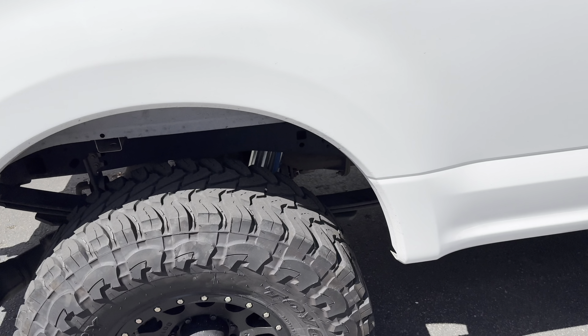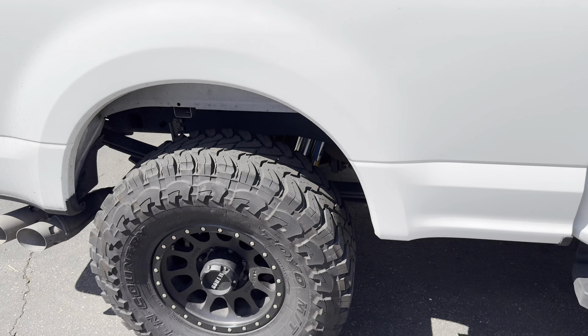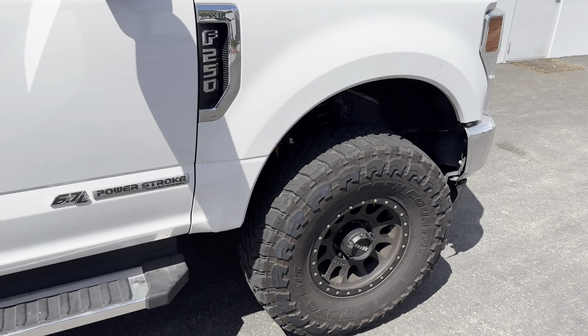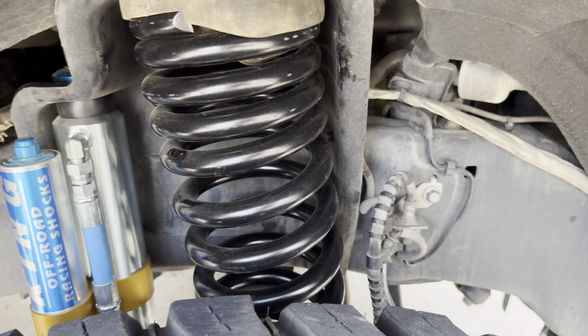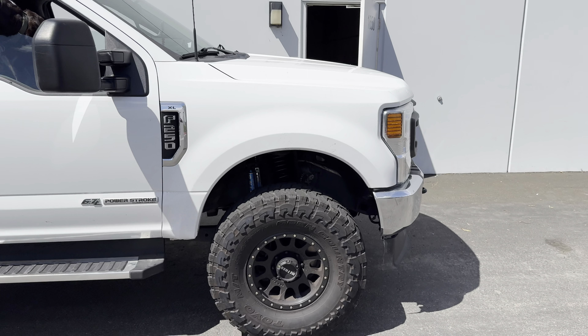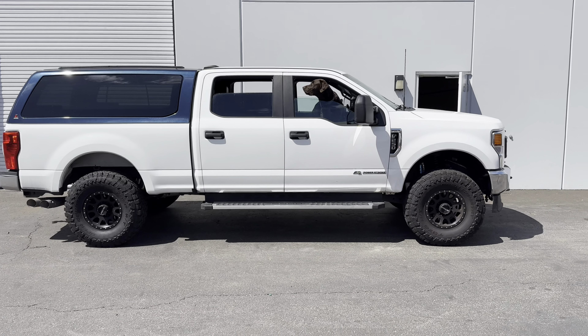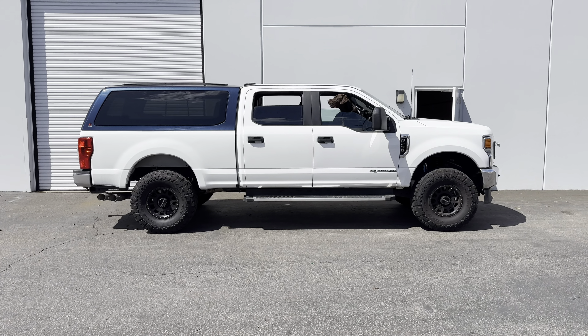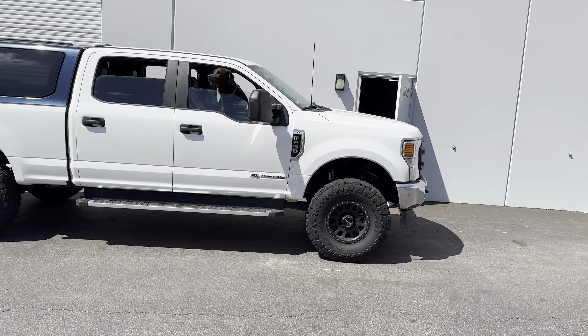Just finished up. Got the Kings in, as well as the coil springs. Got about the same ride height I had before, which is what I wanted — just level. And now it should be a lot smoother.